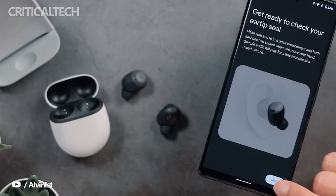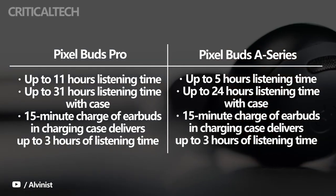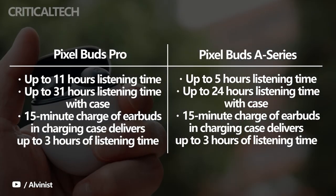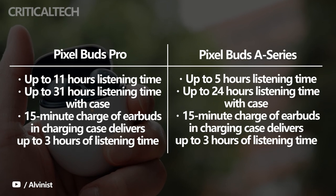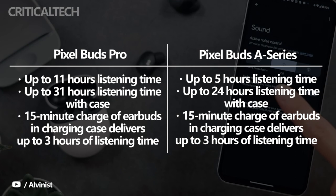The Pixel Buds Pro have a listening time of up to 11 hours on a single charge, which goes up to a total of 31 hours with the carrying case. However, when active noise cancellation is turned on, they offer 7 hours of listening time and a total of 20 hours with the charging case.